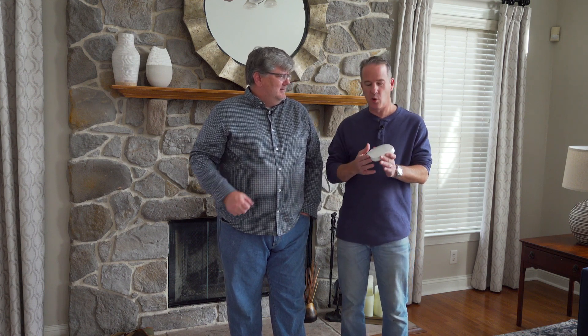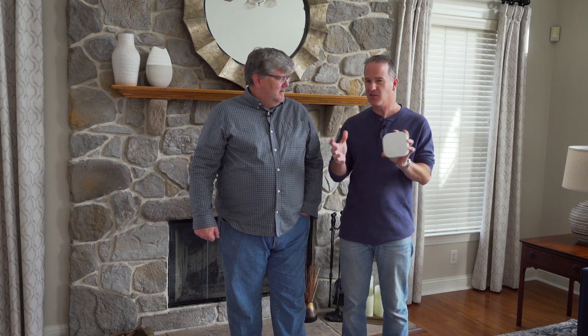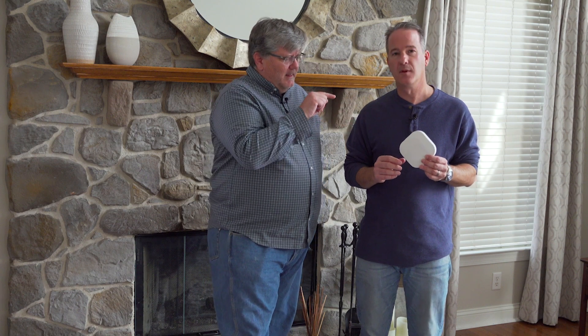We're now upstairs in the family room of this house and ready to connect the second wireless device. We're about as far from that corner of the basement as you can be in this house. All I need to do at this point is plug this in. They're all a little bit different — some can be wired, some can be wireless — but this will essentially communicate back to that first router that's connected where your service comes into the house and then broadcast its own Wi-Fi network to this part of the house.